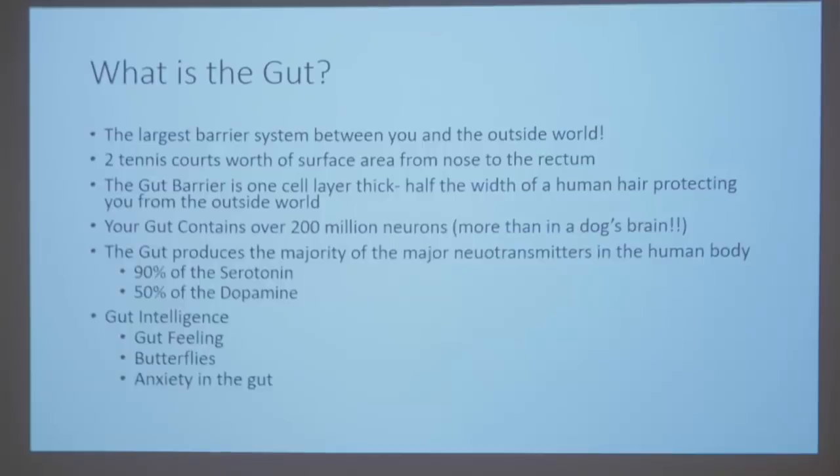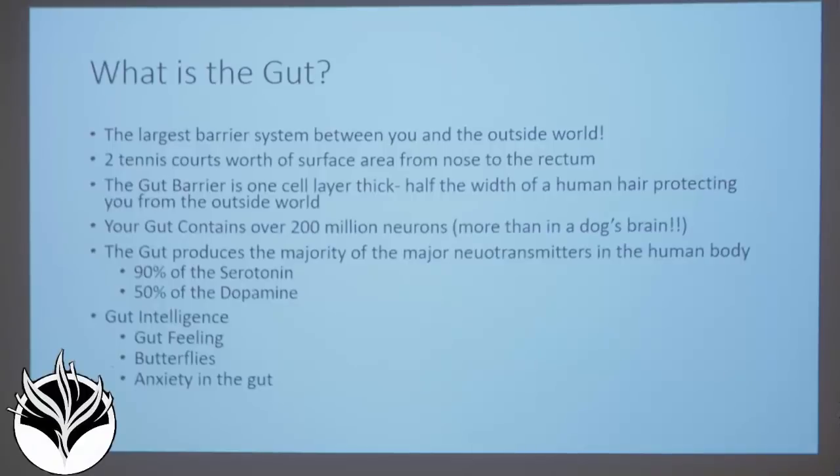Two tennis courts in surface area. Two tennis courts is a huge surface area compared to your skin, which is only 1.5 square meters. The gut barrier is massive and it's only one cell layer thick, which seems like bad engineering. The lining of your gut is one layer of epithelial cells, about 50 microns in width — 100 microns is the width of a human hair. That's the thickness of your gut membrane, and it's responsible for keeping all of the food and chemicals you consume in the right space and keeping your microbiome in the right relationship to the rest of your body.